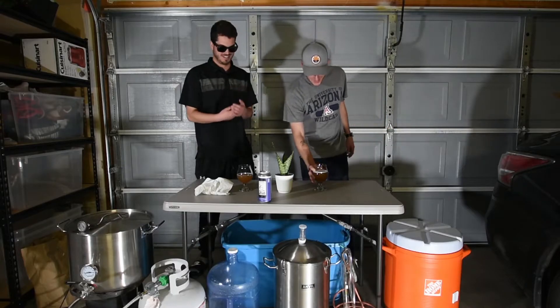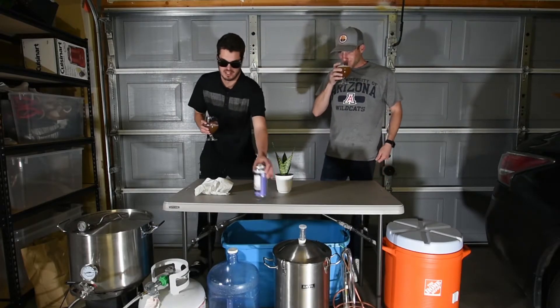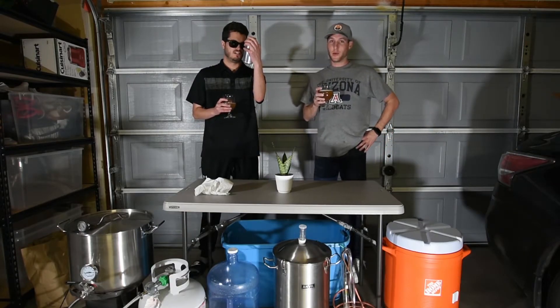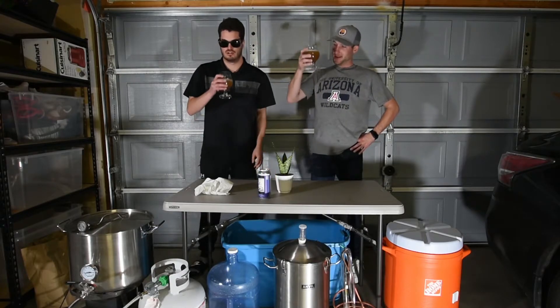Alright, we gotta make it kind of quick because we got about 30 minutes. Cheers! This is 'That's So Millennial' by Four Fathers Brewing Company out of Indiana. Let's give it a shot.